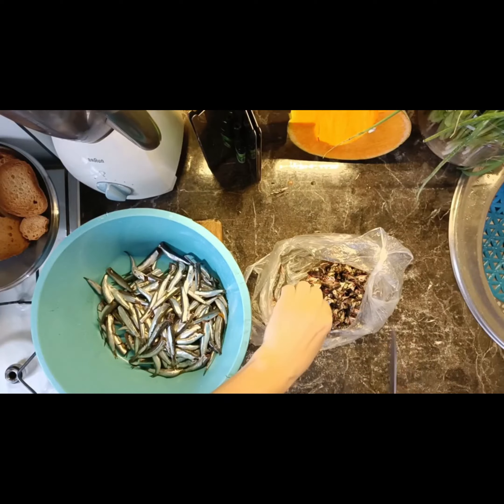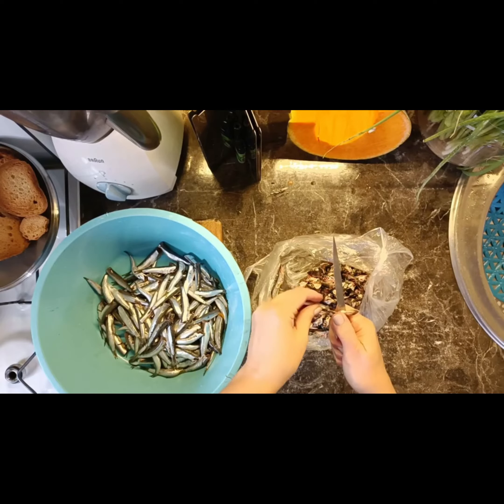Take the fish — I have sprat. Scrape off the barnacles, insides, and scales, then wash.